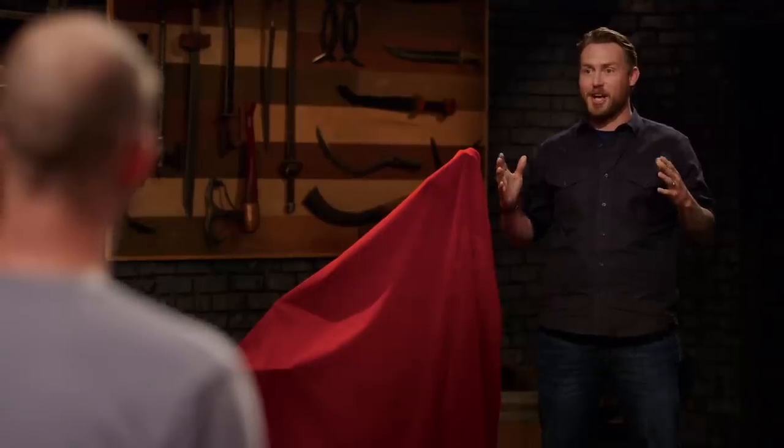Well, Dustin, Joshua, congratulations, gentlemen. The two of you have made it through the first two rounds of this competition, and boy, was it a nail-biter. In this third and final round, we're going to send you back to your home forges for four days to build an iconic weapon from history.